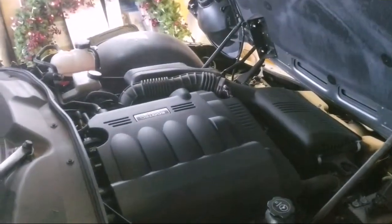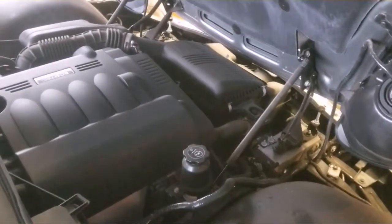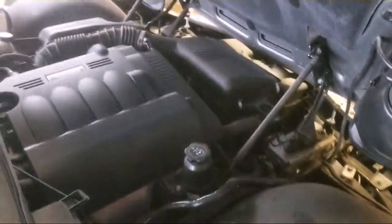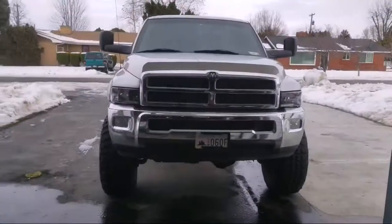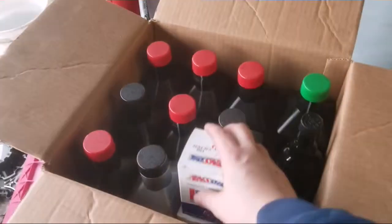So today I'm going to be doing an oil change, kind of doing a little tutorial on that. Pretty self-explanatory, but I use only AMSOIL for all my vehicles — best oil I've found for trucks and everything. Got the filter here.